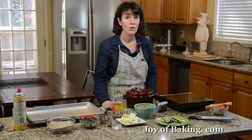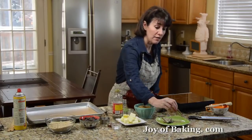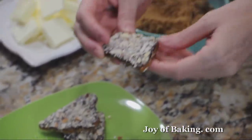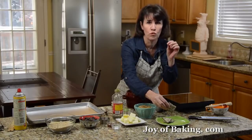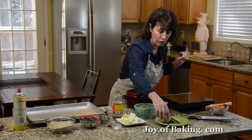Hi, I'm Stephanie Jaworski of JoyofBaking.com. Today we're going to make butter crunch toffee. This is delicious. As you can see here, this toffee has finely chopped almonds on the top and bottom. Underneath that is a really nice layer of dark chocolate. And then you have the toffee — it's really buttery and smooth with a really hard and crunchy texture. It's just wonderful.